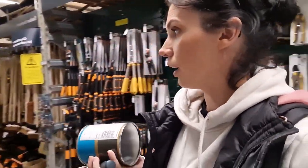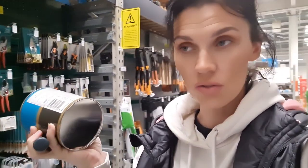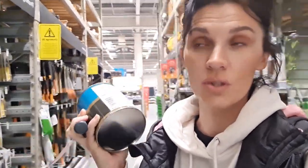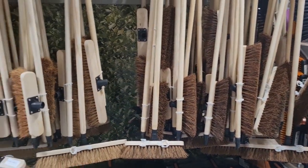Hey everyone, currently in B&Q because I'm trying to find stuff for the home — we're always redoing it. Looking at chalkboard paint, which would be good for Jensen's room and also for our kitchen, which is what the plan is. Also looking at brooms — need a good sturdy broom.